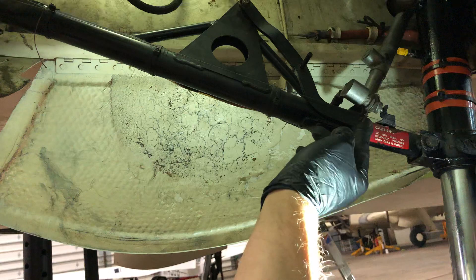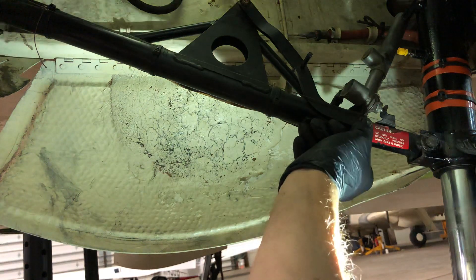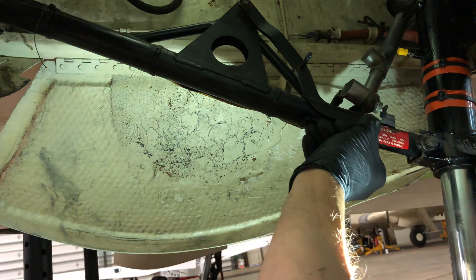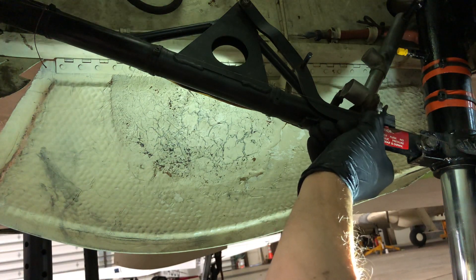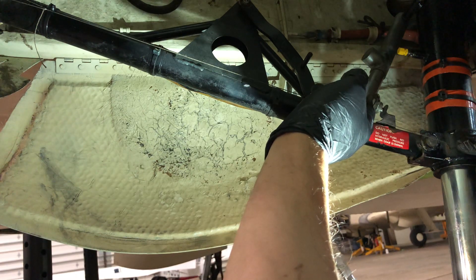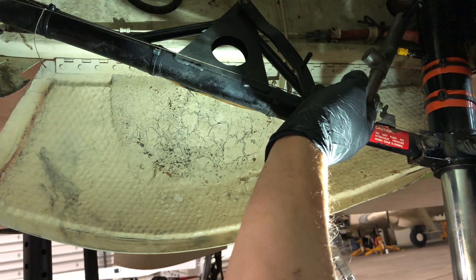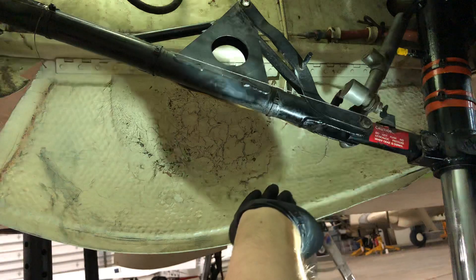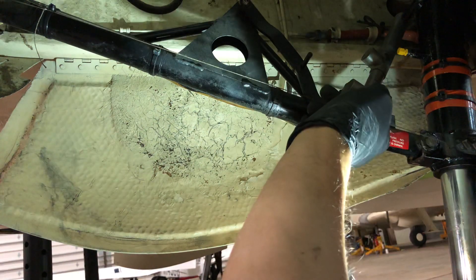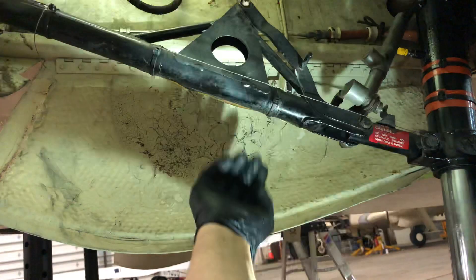This bolt here — you can fit a half inch wrench on it. If you measure from the center of the bolt to the edge of the bolt, that's a quarter of an inch. The string, if read correctly, should be 1/16 of an inch past the end of the bolt, which it is.